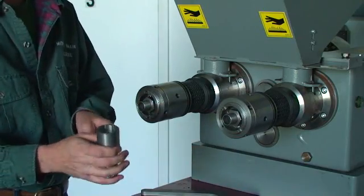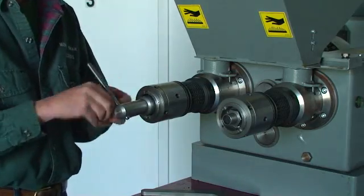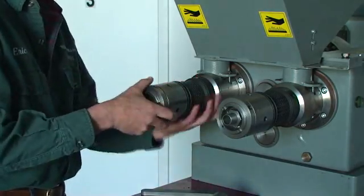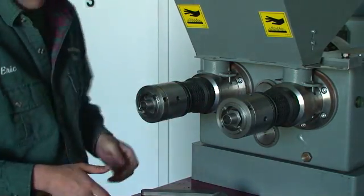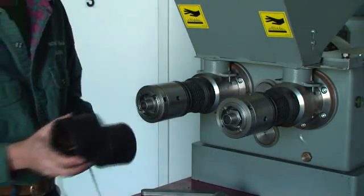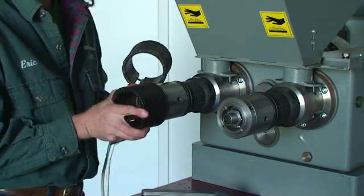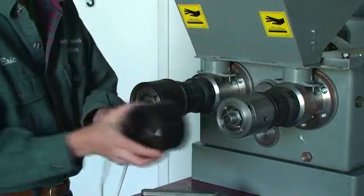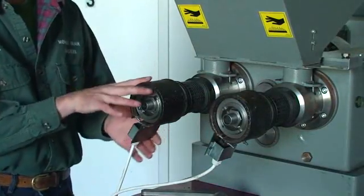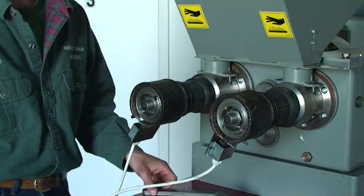We've got a socket wrench that will allow us to seat this firmly. When we get all of this locked in place, we typically seat it firmly with a rubber mallet. We have some press head heaters that are used prior to startup to pre-warm the press. Once the press is warm, you take the heaters off and just allow it to run.